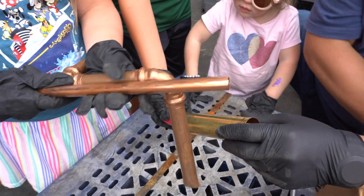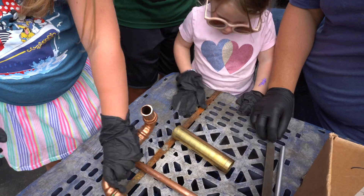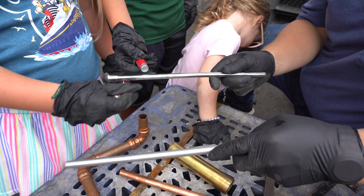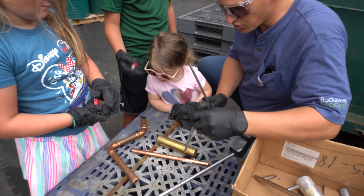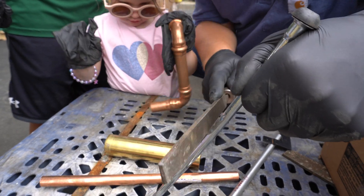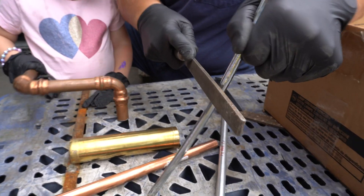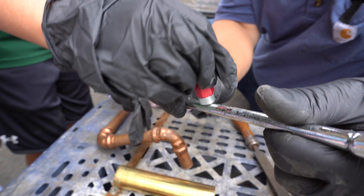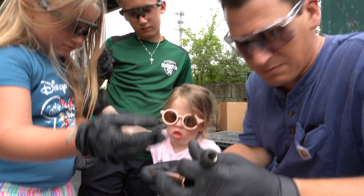If you look at these two metals, they're a little bit the same but a little bit different. We're going to use something called a file - you know, like when we file our nails at home? We're going to file this and watch what happens when you really get in it. Filing is another way of saying we're going to scratch it. Wow, you see that? What color is that now? It's copper. So this is a piece of copper.